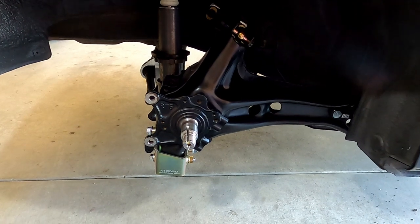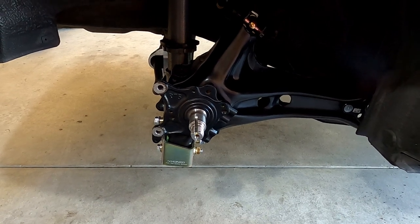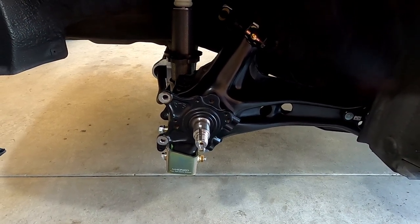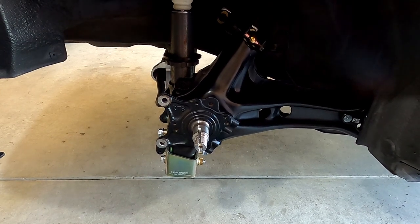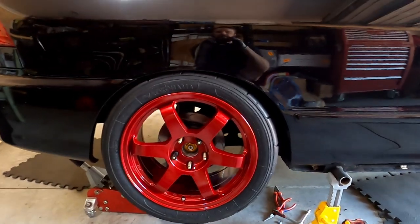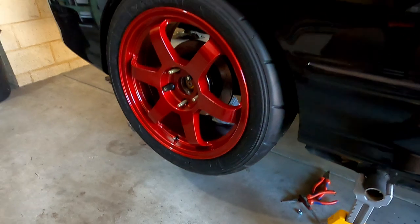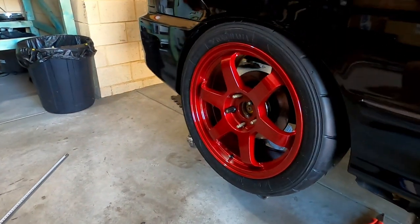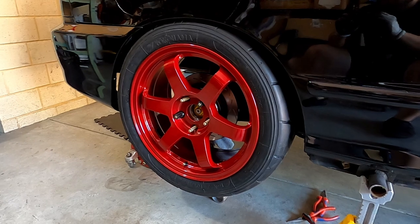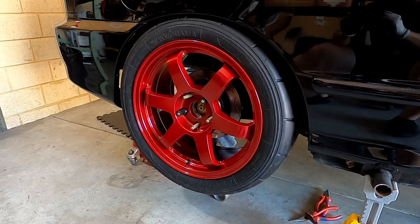Now I'll chuck on the rear bearing hub assembly and the brake disc, get the wheels on, then start doing a bit of a mock-up alignment and cycling to see how close everything gets and whether these big rear tyres fit. The rear brake disc is on and the wheel - the wheels look amazing, pretty stoked with how that turned out. Needed to use a 5mm spacer to clear the inside of the trailing arm - without it, the tyre was rubbing the trailing arm. Now we've got about 5mm gap, so looking good.